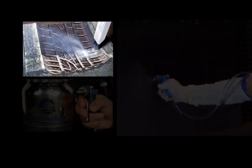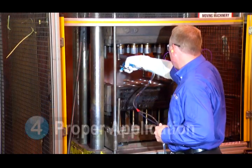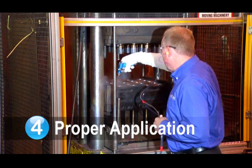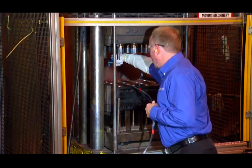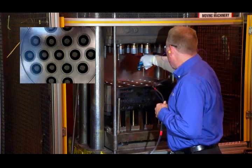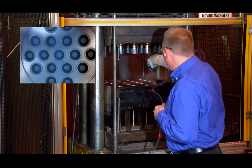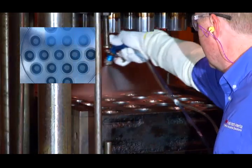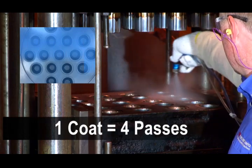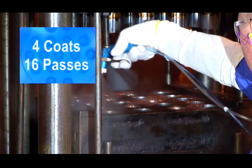Step 4: Proper application of the release agent to the mold. Each cleaned mold is prepared with a base coat of Diamond Coat or Crystal. Base coating of the mold is critical to achieving optimal performance of the release agent. A base coat consists of 4 coats of Diamond Coat or Crystal. Each coat consists of 4 passes with varying direction of spray — North, South, East, and West — for a total of 4 coats or 16 passes.